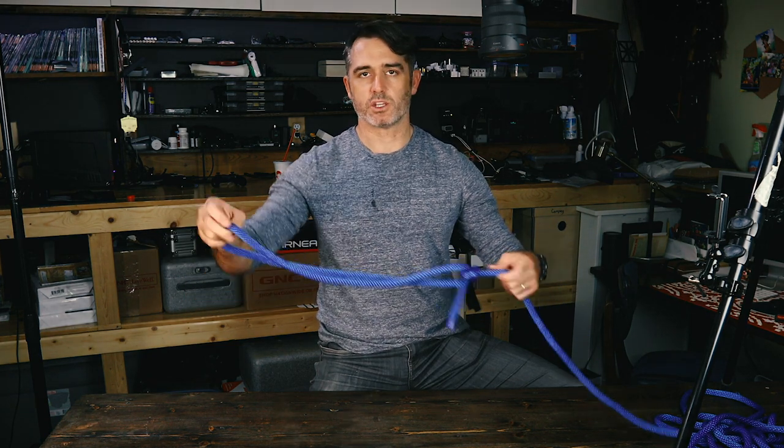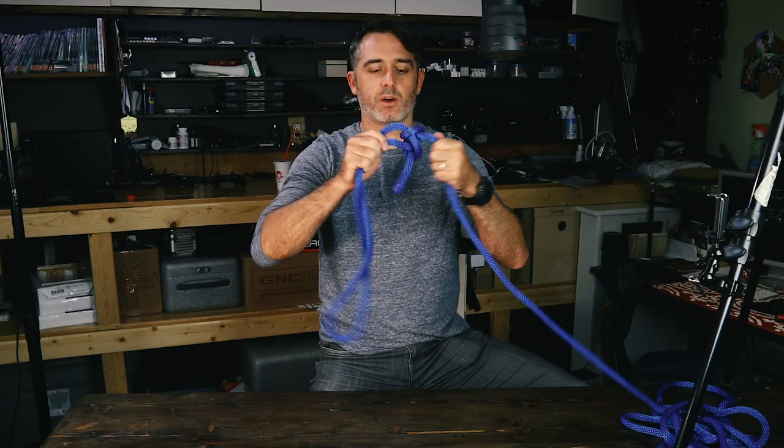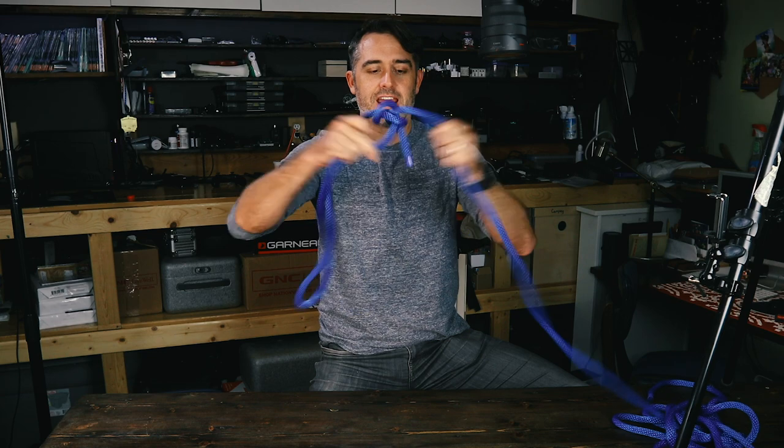The reason the bowline is so incredibly important is that you can tie a loop in a rope that will not tighten on itself and it won't come undone once pressure has been put on it, so once a load has been put on it. The one thing you do have to be careful about is that if it's constantly under pressure and then not under pressure, this thing could kind of work itself loose and then the whole thing just falls apart.